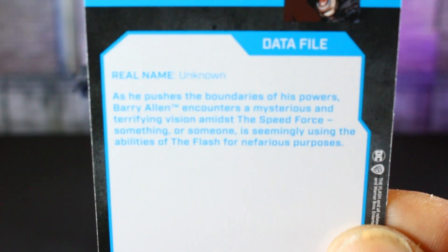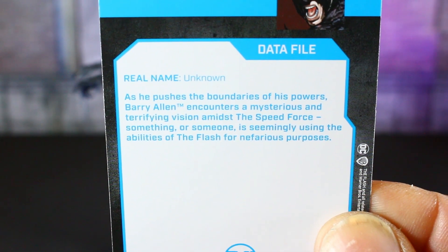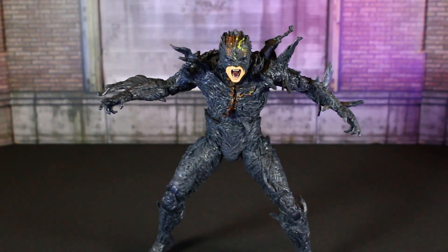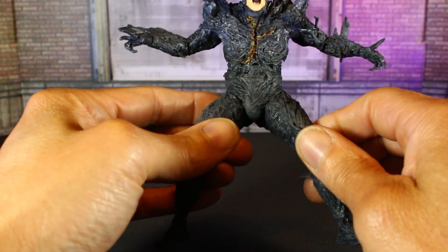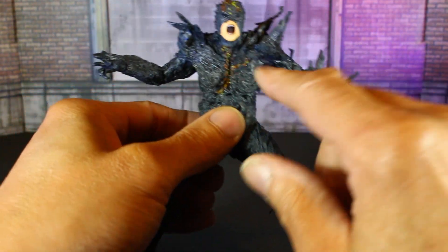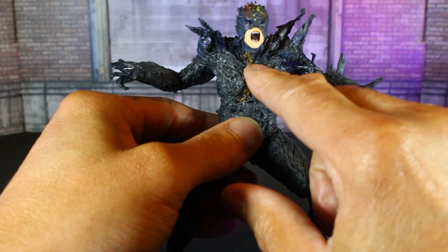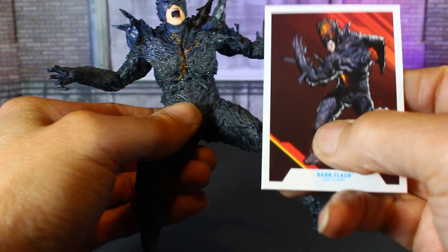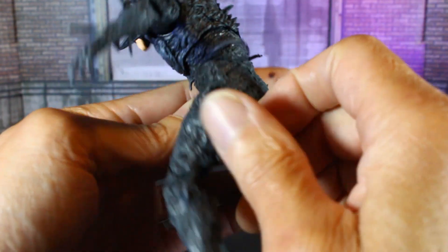If you want to read that, pause it. But this is a dope figure. The only thing I see is they didn't put enough of the fiery effect through his body. The trading card actually shows him with the effect through his legs and his whole body, so we'll probably add that on.